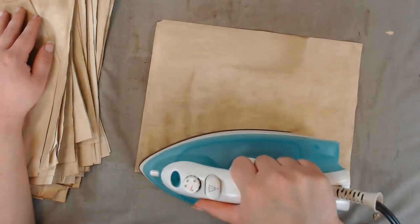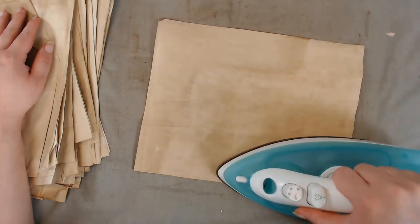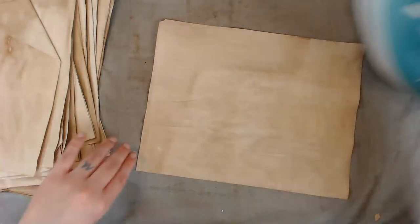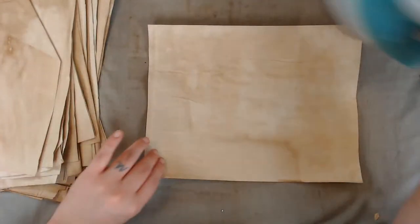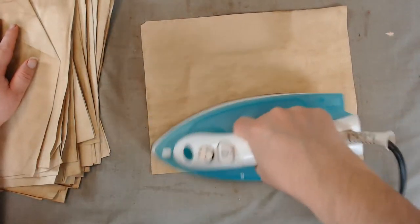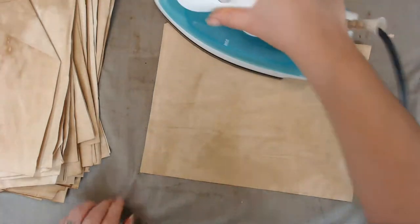I've been slacking on my junk journal projects lately, not feeling motivated. When I'm not motivated to do anything, I'll do simple things like coffee dye one day or clean my desk off and reorganize — sometimes that's just the spark you need. Just take it one step at a time, do little things, and you'll get that spark back.